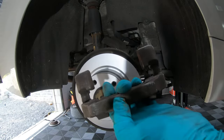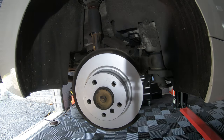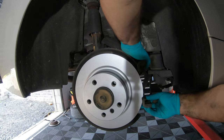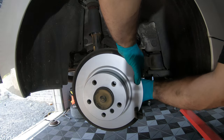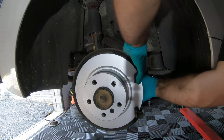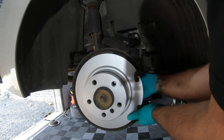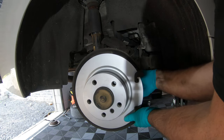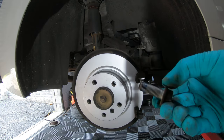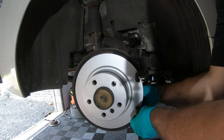Now grab the caliper carrier — nice and clean. Put a little bit of Loctite on the bolts as well, because you don't want these bolts coming out.